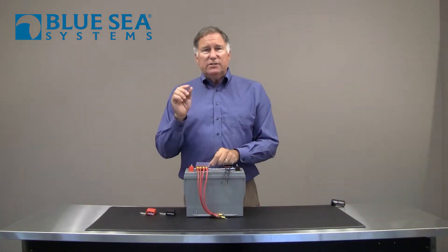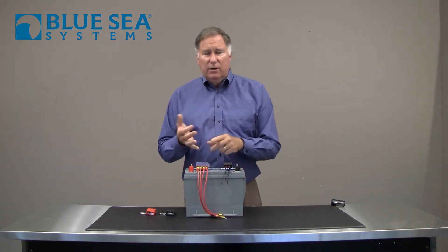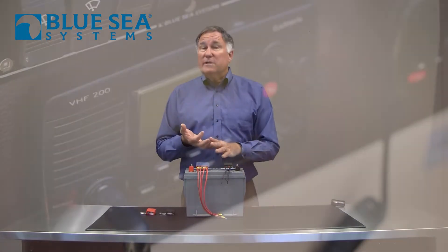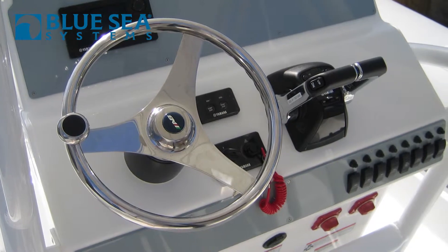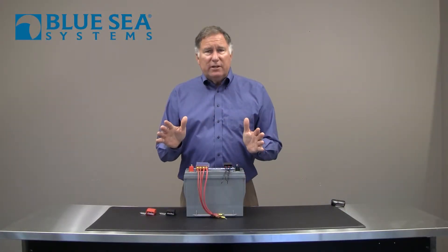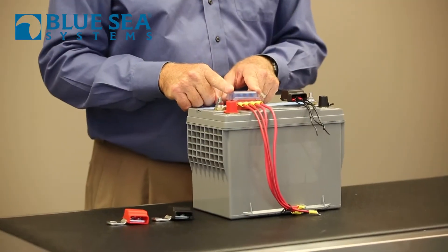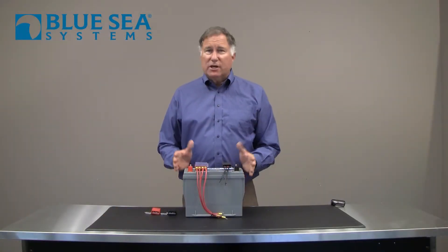This allows you to take the circuits that you want to leave on all the time — things like the memory on your stereo, or your bilge pump, possibly a VHF radio, or even auxiliary circuits like USB outlets for your charging devices. All of those circuits can be left on, and they're properly fused right at the battery where they should be.